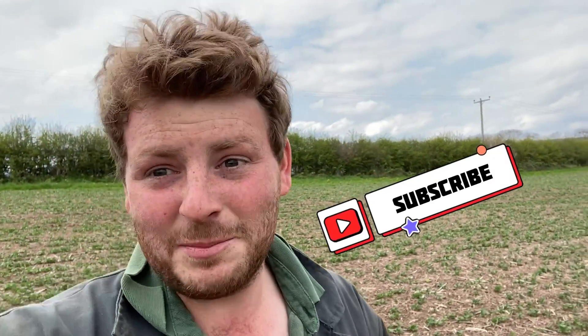If you really enjoyed that, give it a like and if you fancy, subscribe. But for now, cheers.